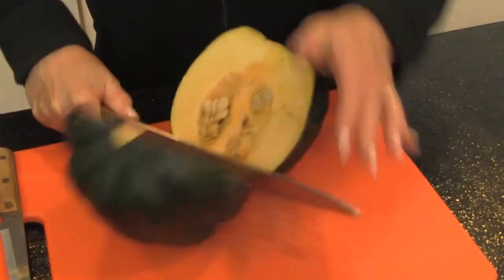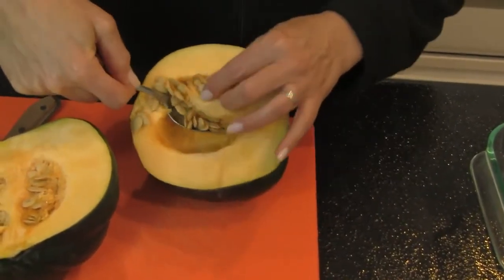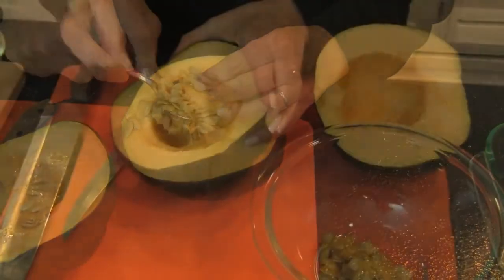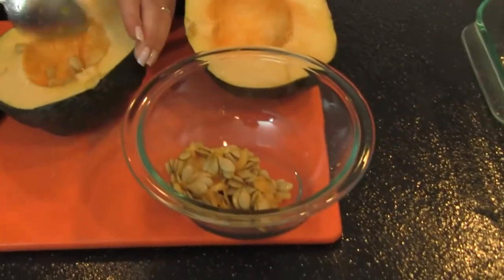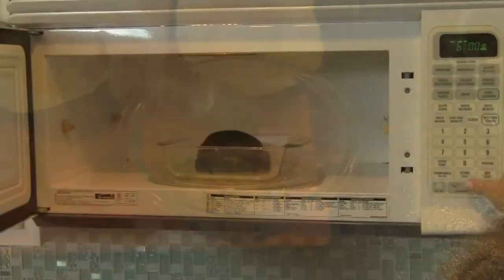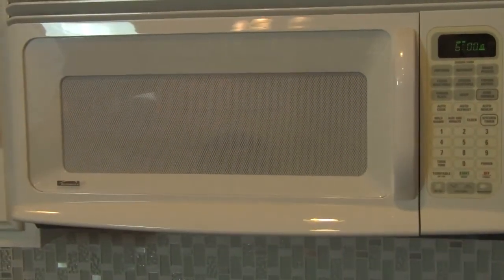Carefully cut in half lengthwise and remove seeds and fibers. These aren't always easy to cut, and it could be a little hot from the softening, so be careful. Next, place the squash halves cut side down in the baking dish and cook on high 6 more minutes. I'm doing mine one at a time because I can't get both in the microwave together.